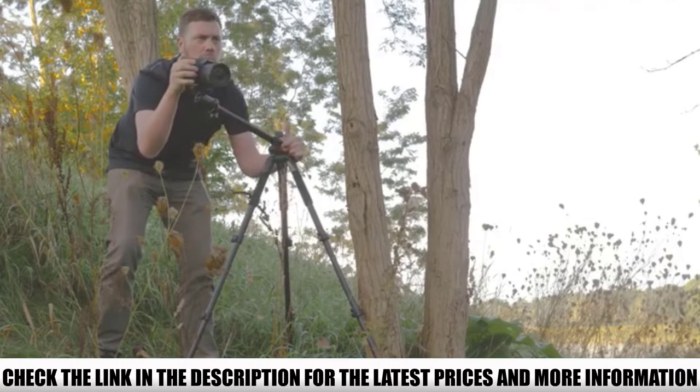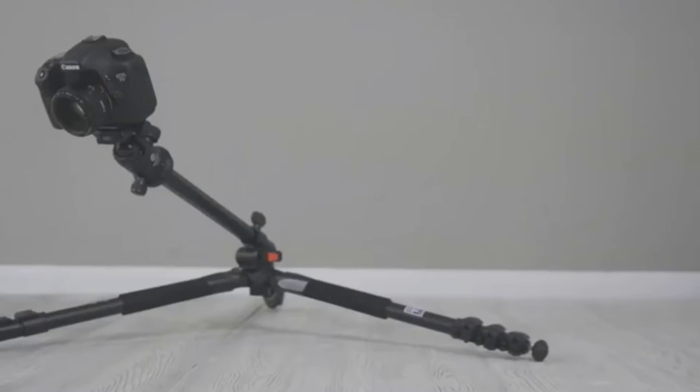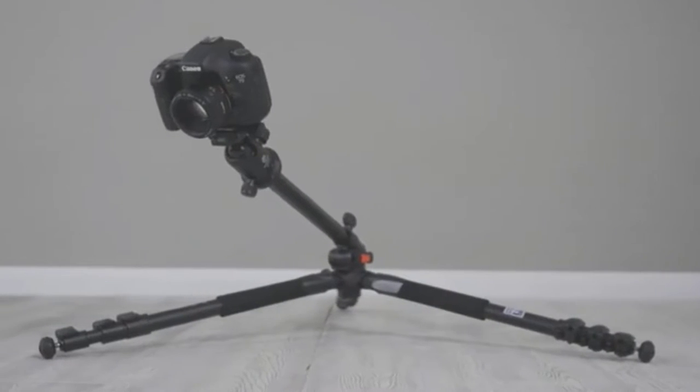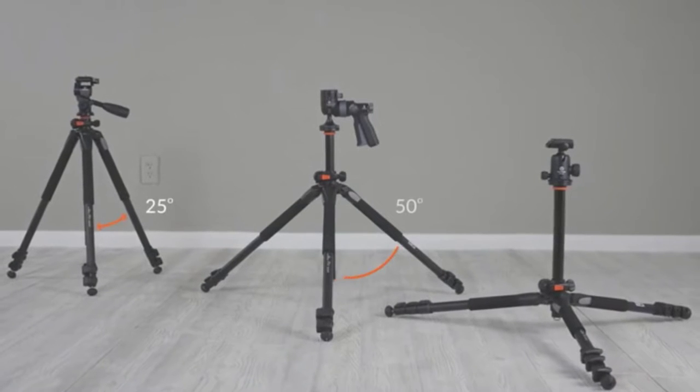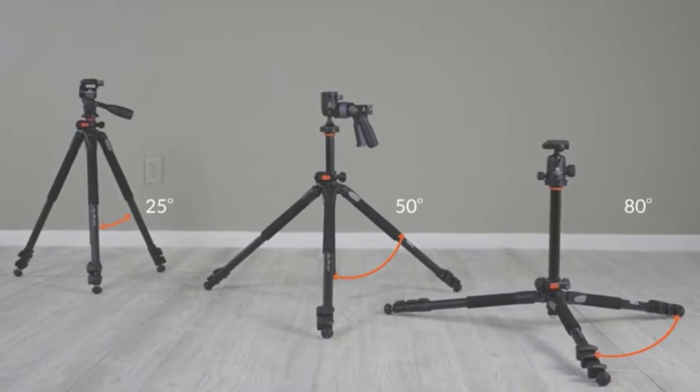A few reviewers complained about its durability, but most say they love it for its thoughtful and functional design. They really like being able to take extreme low-angle shots and say that the anti-shock ring holds their DSLR completely stable.